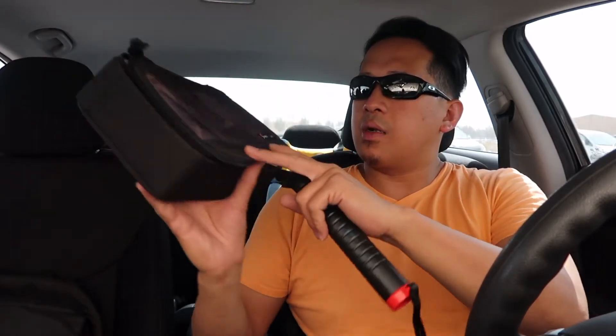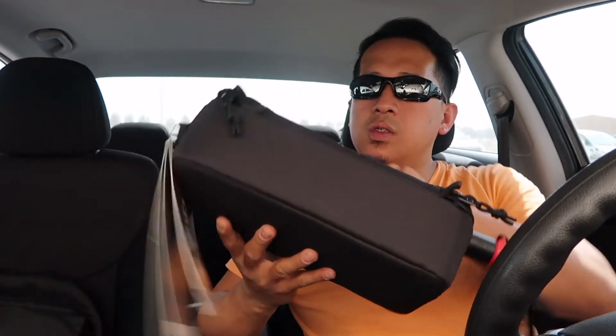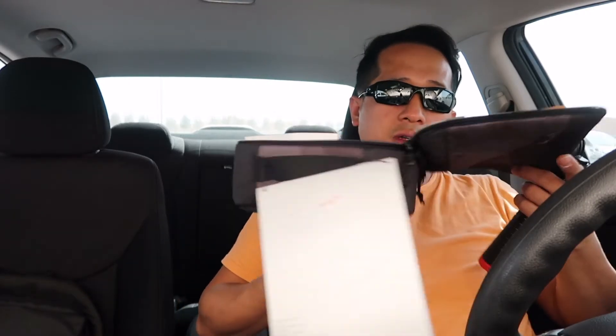And of course the bag — it's a branded Lowepro bag by Joby. So I can put my camera in it, and the GoPro also. It's a nice bag so I don't need to buy another separate bag — I'll just put my cameras in here. That should be enough for sure.